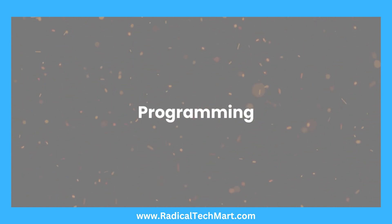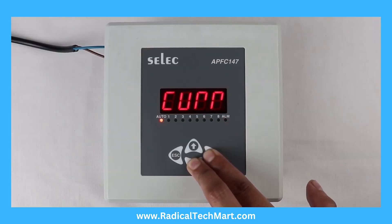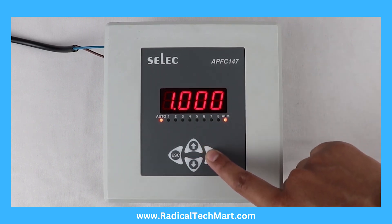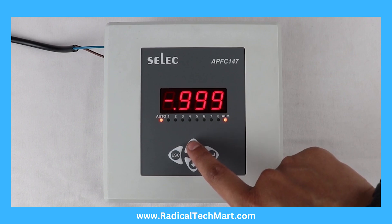Programming: Press these 2 keys for 3 seconds to enter or exit from the configuration menu. Target power factor can be set between minus 0.800 to 0.800.